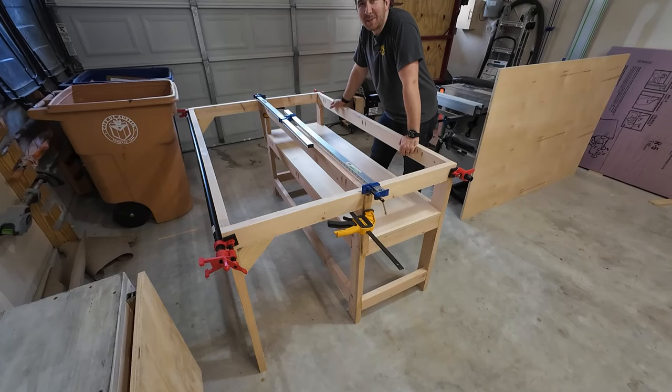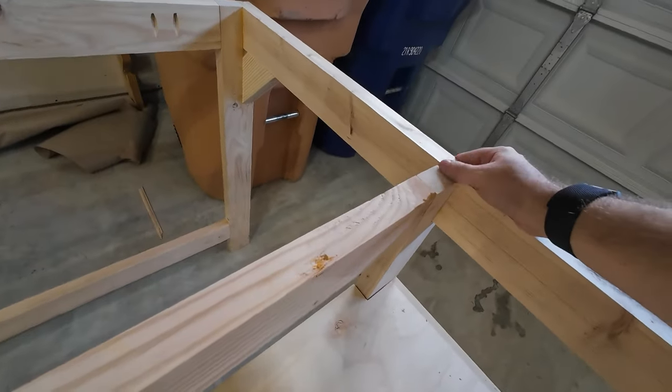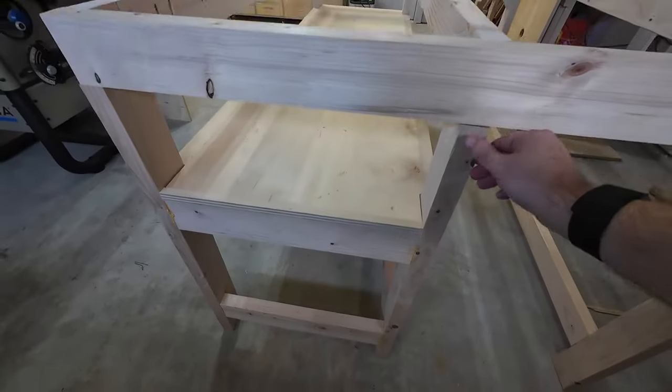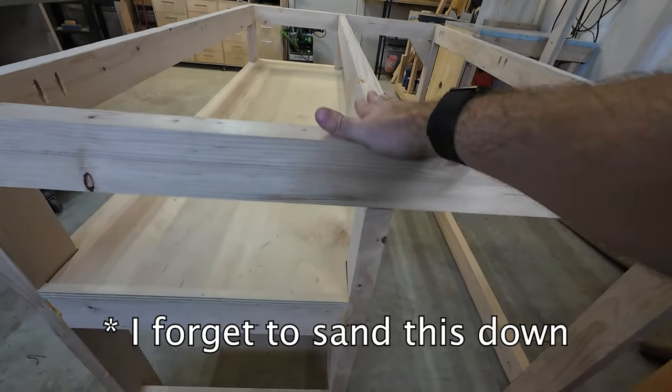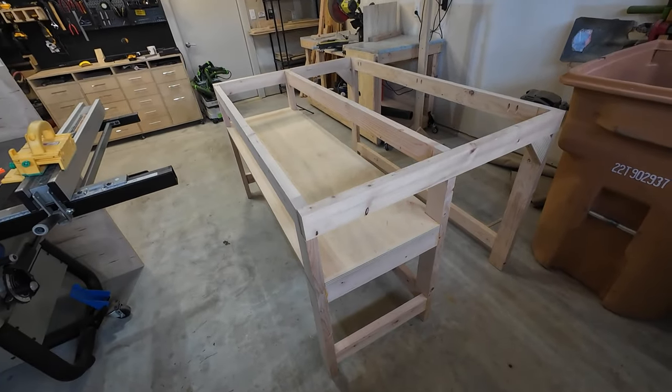Let's take the clamps off. I did notice that I made a little mistake right here where this is a little bit too high — looks like this 2x4 was bowed a little bit. There's a little gap right there. It's not too big of a deal. I'll sand this down a little bit so it's more flush. But overall, so far it's looking good. Let's move it and put the top on.